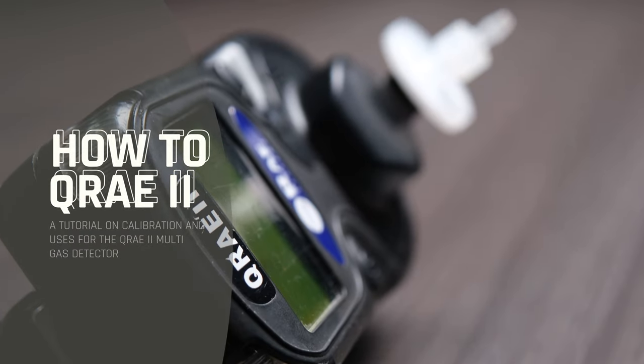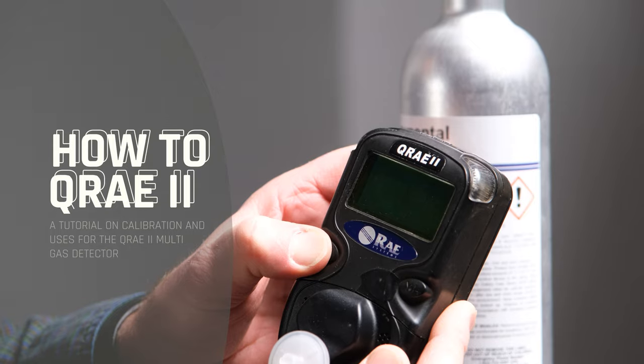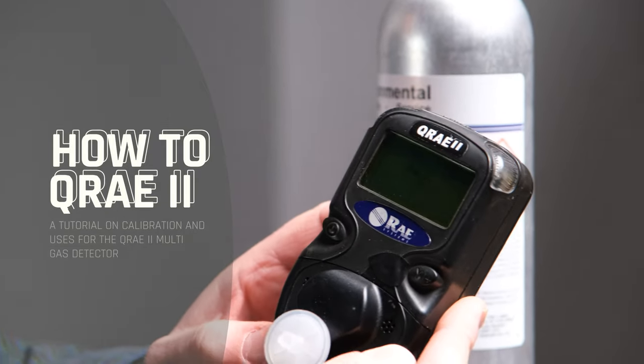First we're going to start by turning it on using the left button. Hold it down and you'll hear it turn on.